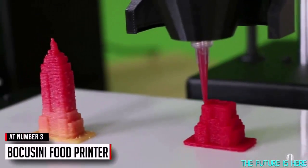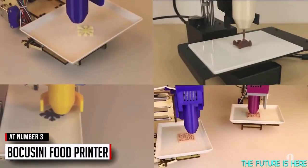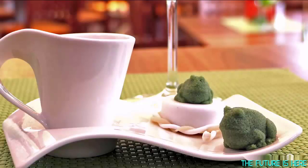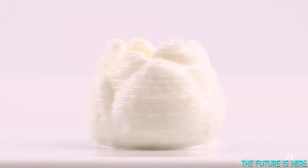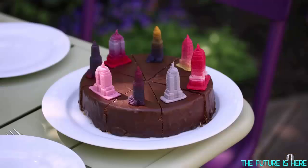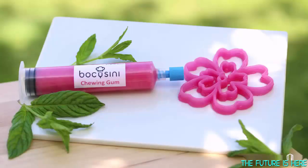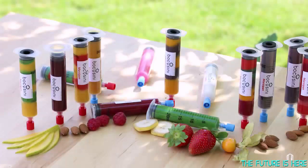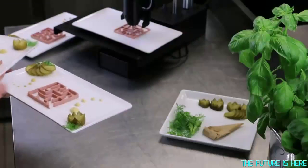Bocasini is a universal open source food printer. It can print many different food categories: confectionery and bakery products, meat and dairy products, vegetable and food products and many more. You will see it is clean and easy to use. Your printable food comes safely packaged in cartridges, making Bocasini the first plug and play printer.